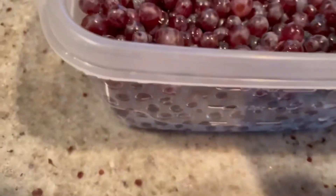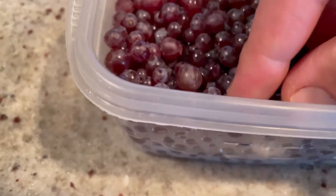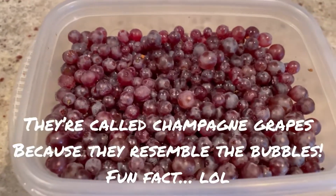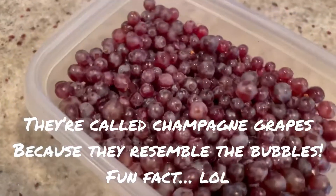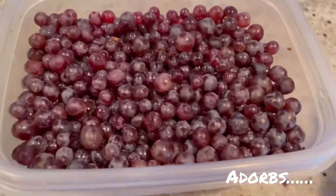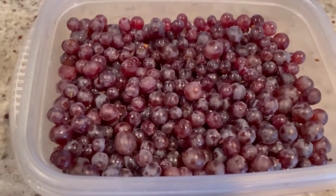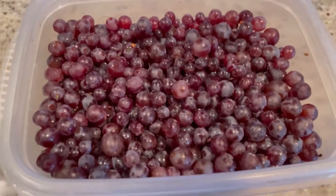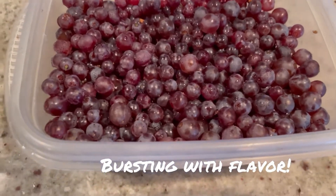Aren't they cute? The reason why they're called Champagne Grapes — the big important thing I forgot to mention — is because they look like the bubbles of Champagne. They're going to be perfect for this recipe. When you bite into it, grapes don't really cook when you bake them, so you're just going to get these random pops of juice and flavor. Amazing.